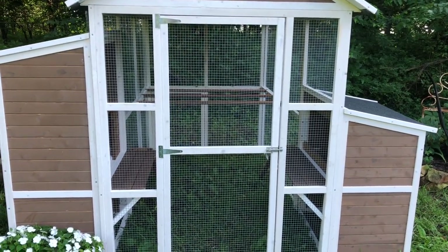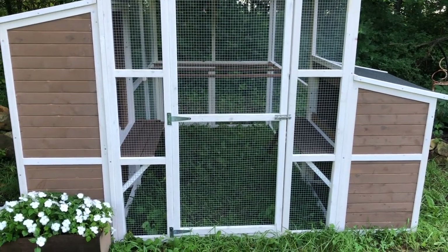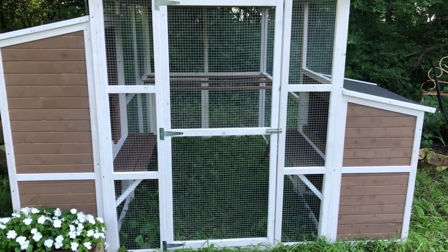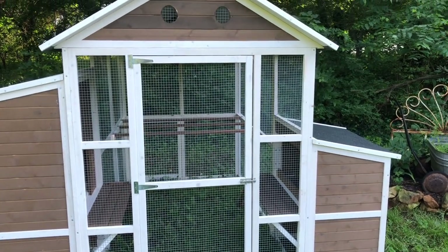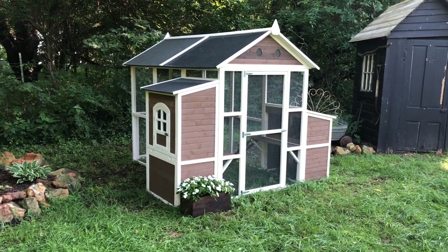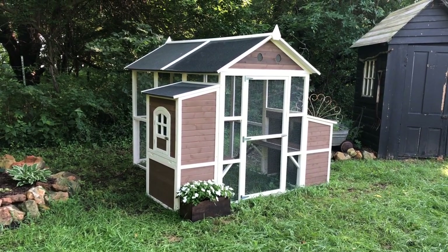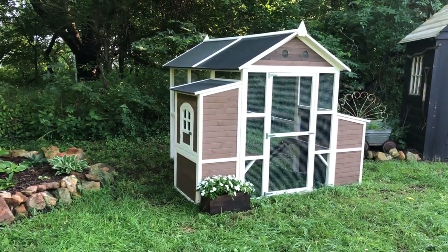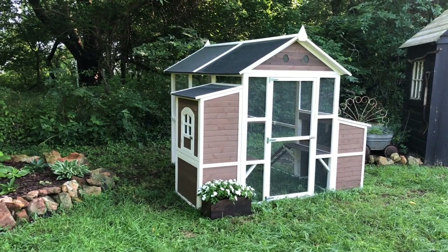This is the front of the coop. It also has a door and a latch that allows us to walk inside to clean the pen or to tend to the chickens with feed and water, or whatever else we may need to take care of in there.